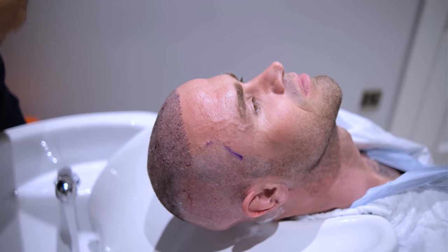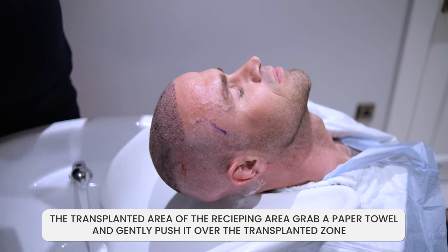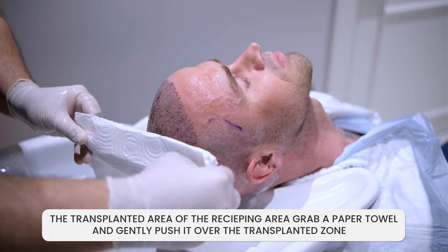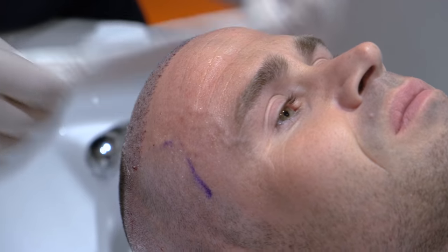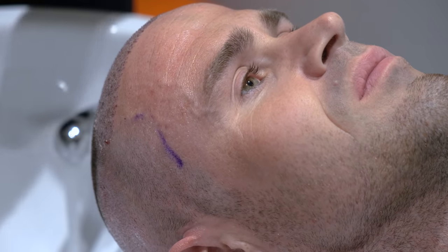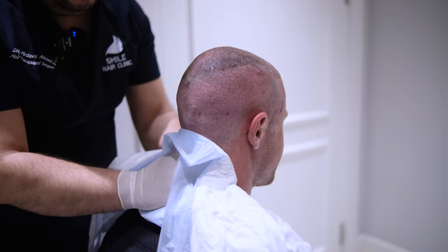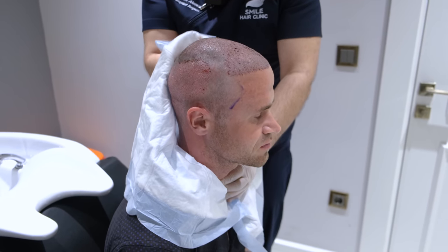How to dry the hair after the hair transplant surgery: for the transplanted area or the recipient area, grab a paper towel and gently push it over the transplanted zone. For the donor area, use a regular towel to gently rub it and clean it up, just as you did before the surgery.